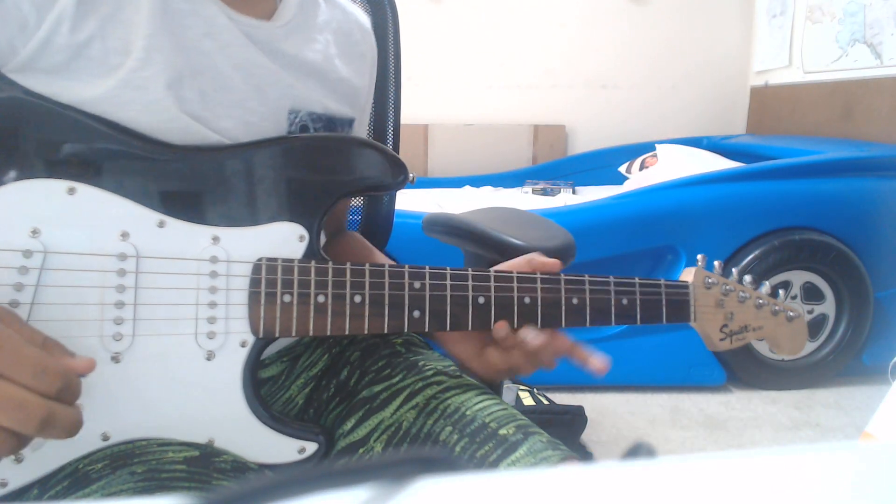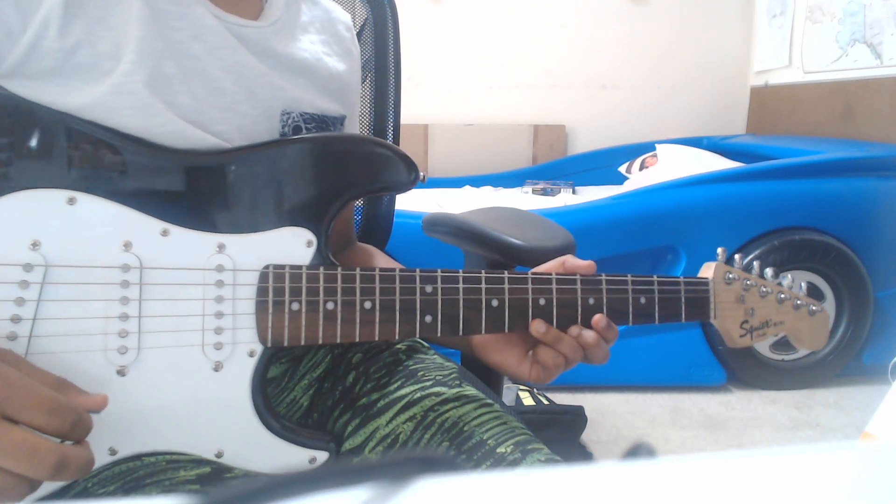Hello everyone, today I'll be teaching you how to play — not the star spin — Twinkle Twinkle Little Star.